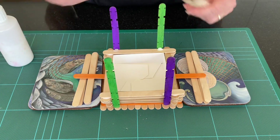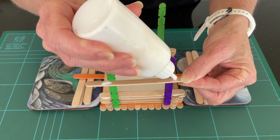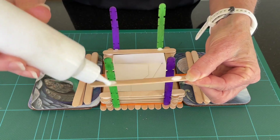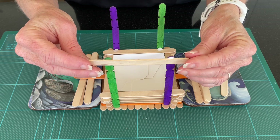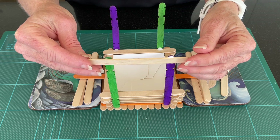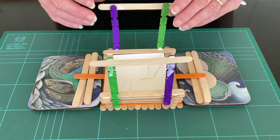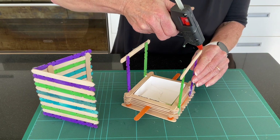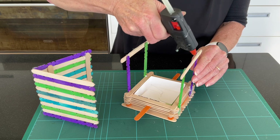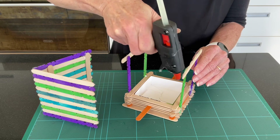Coming back to our main structure, we now want to glue two lolly sticks to our uprights. These will be parallel. You will need to hold them in place until they start to take, or you could use bulldog clips to keep them in place. Finally, quickly put a line of hot glue on top of the parallel sticks and attach the roof.